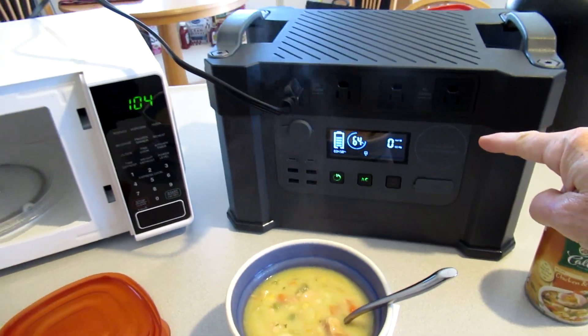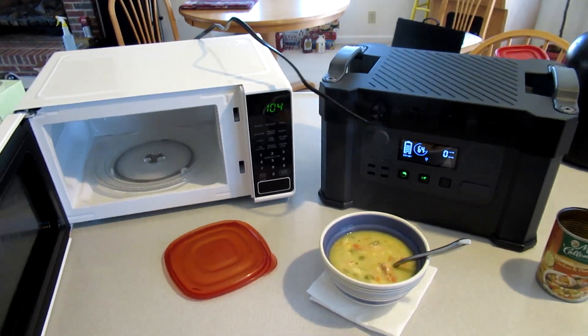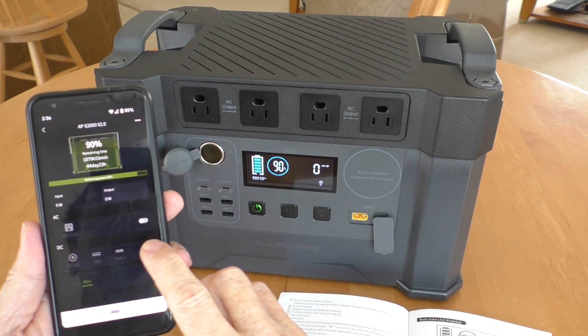That's the main reason I bought this — because it'll run a full-power microwave on high settings. Plug it in and it works. I installed the app and it allows me to control the device.